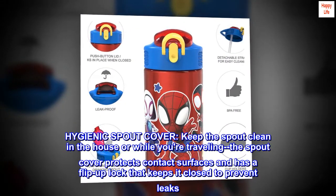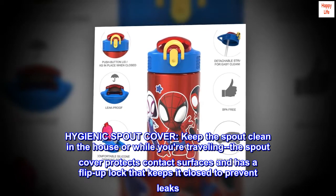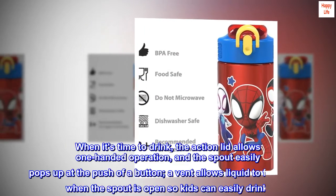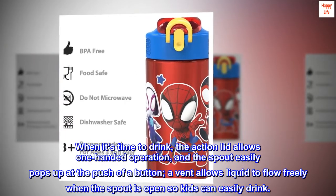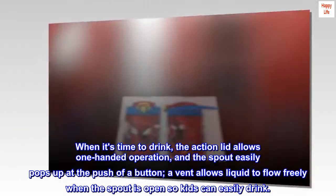Hygienic spout cover: Keep the spout clean in the house or while you're traveling. The spout cover protects contact surfaces and has a flip-up lock that keeps it closed to prevent leaks. When it's time to drink, the action lid allows one-handed operation, and the spout easily pops up at the push of a button.